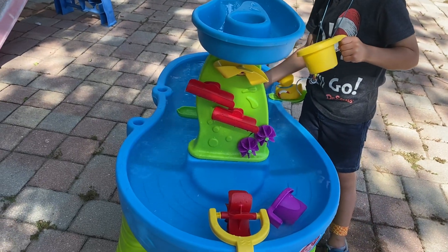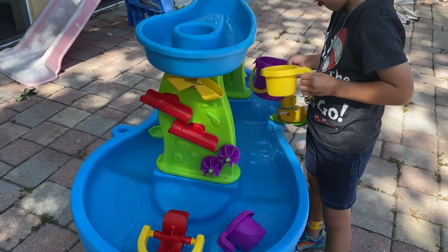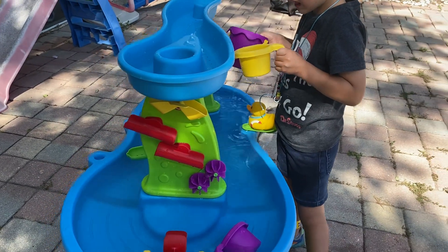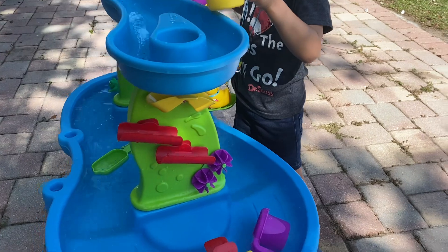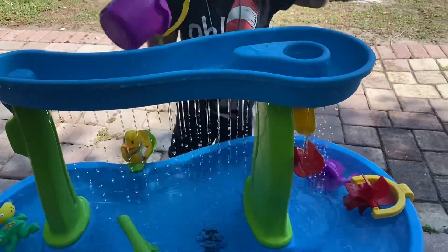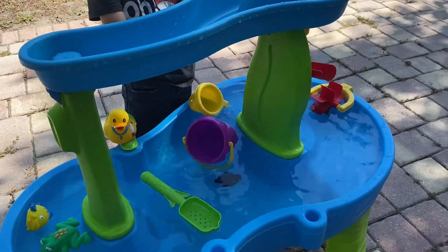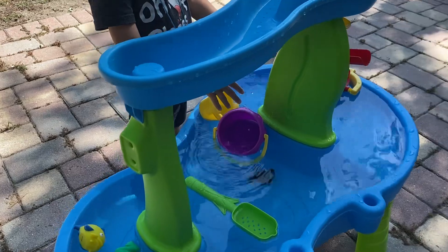This is the Step 2 Rain Shower Splash Pond Water Table. It retails for about $100 and it is great for water play outside, especially for spring and summer. Great time.